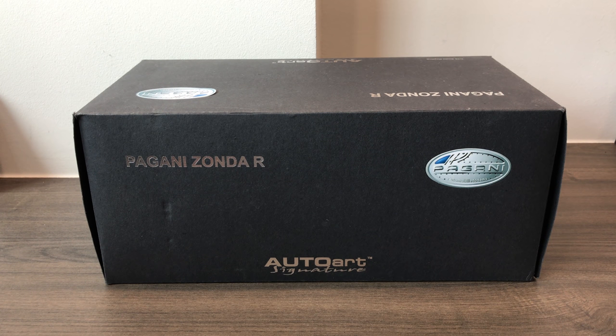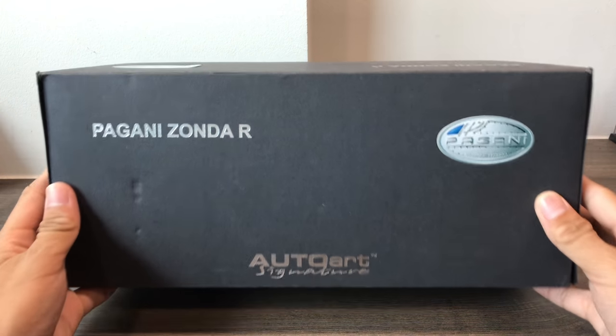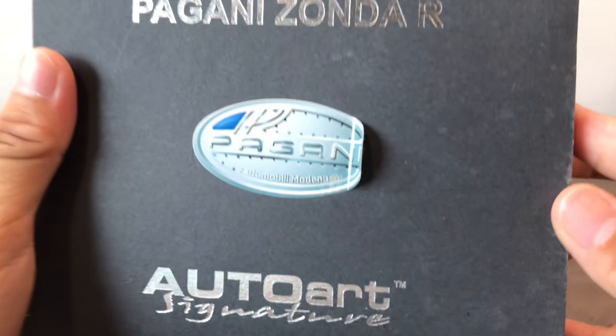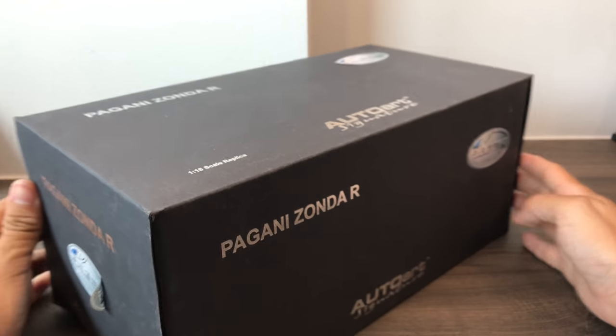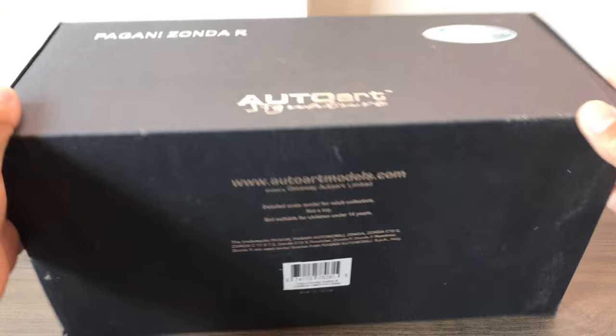Hey guys, it's SYF2000 here again and today I'll be unboxing the 1/80 Norev Art signature Pagani Zonda R. I would just like to say sorry for not uploading in the past 2 months because I've been really busy with, you know, army. Nevertheless, I still hope you guys will enjoy the video, so thanks for watching.